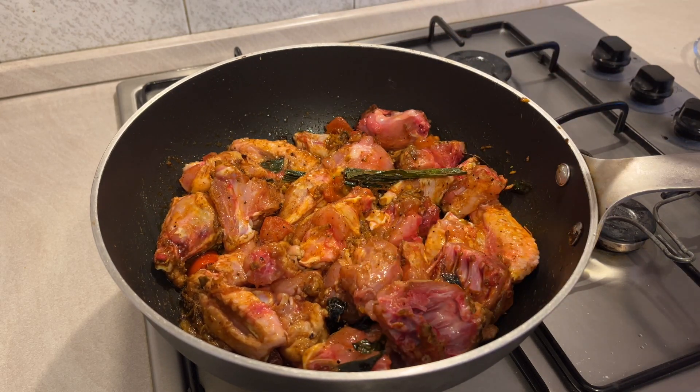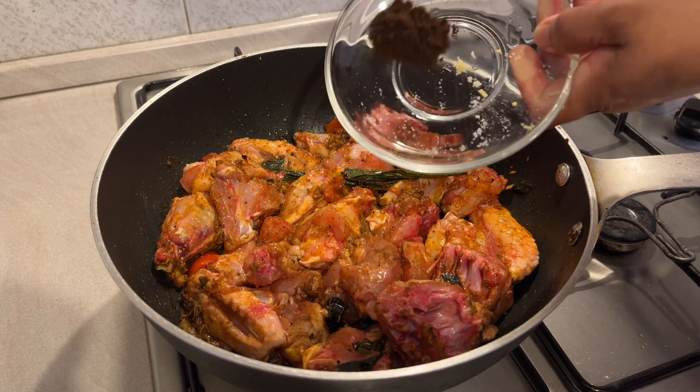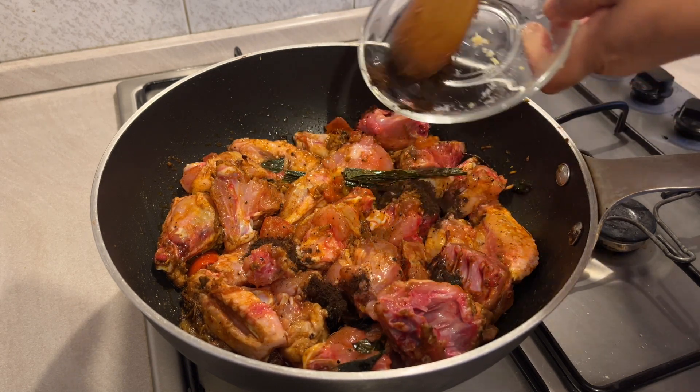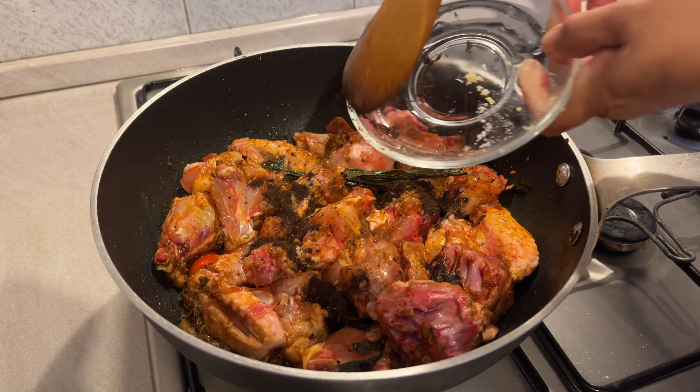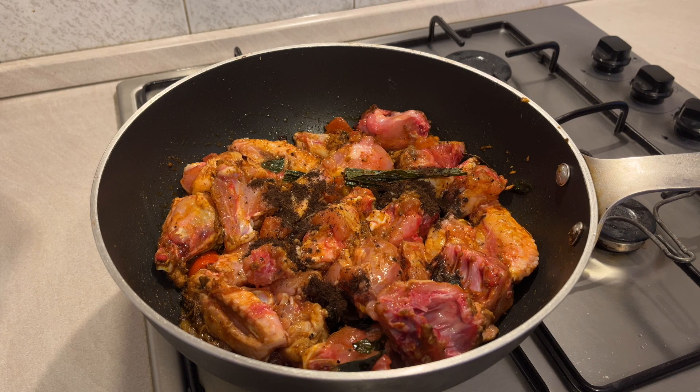I will add the chicken to the top, and I will add the chicken to the bottom.